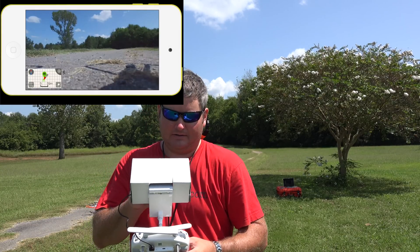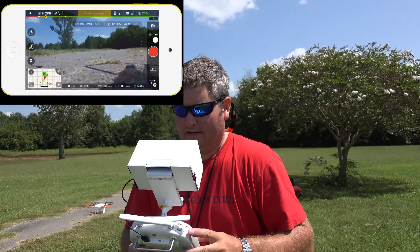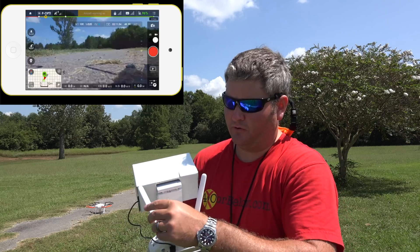I do see within the app — and this sunshade helps a lot by the way — I can see what's going on here. It's booting up. Everything seems to be normal so far.